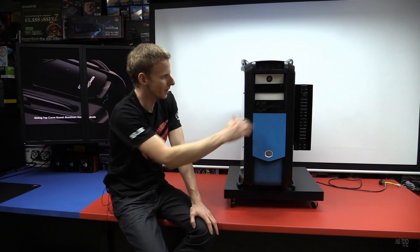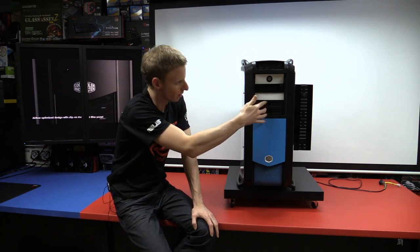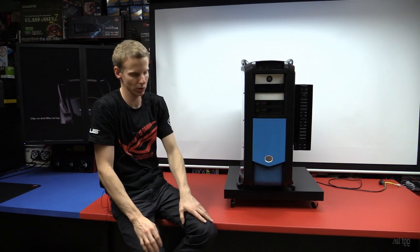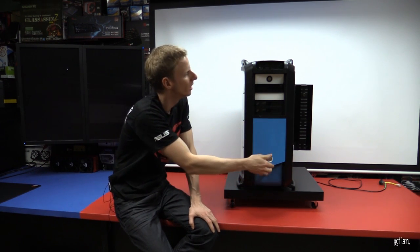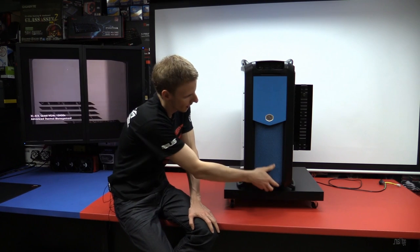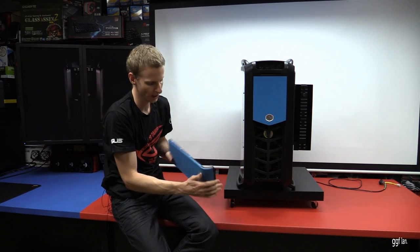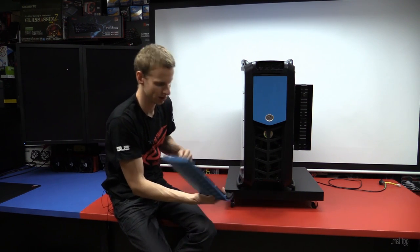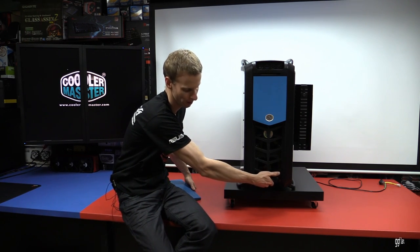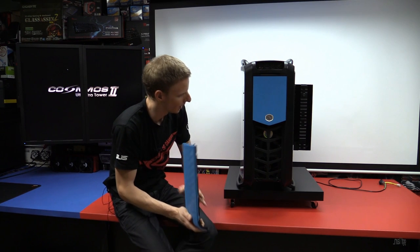There are two hot swap bays in there that should be locked but aren't right now. They go straight to a hot swap backplane and plug into the motherboard. Another feature I really like is this handle — it's really hard to carry something with a curve on it, so being able to just take that off gives you a good grip on a nice right-angle corner.